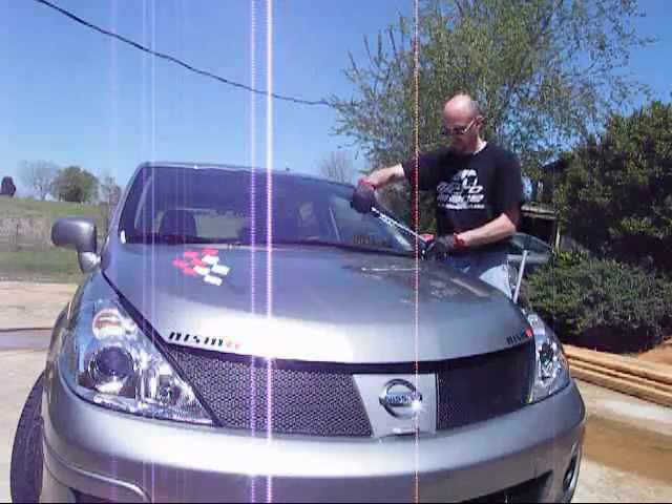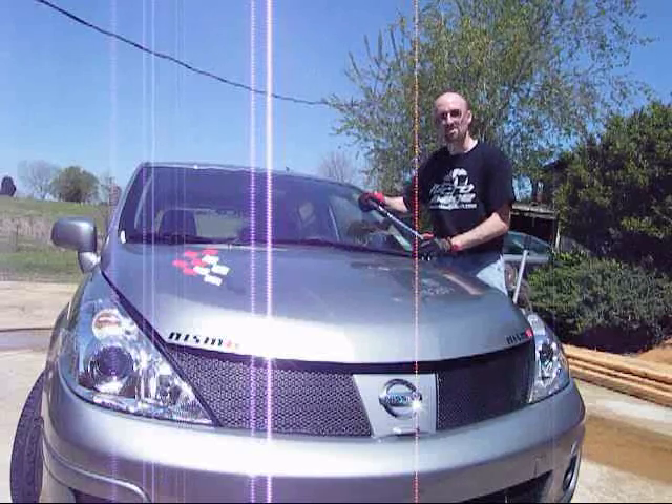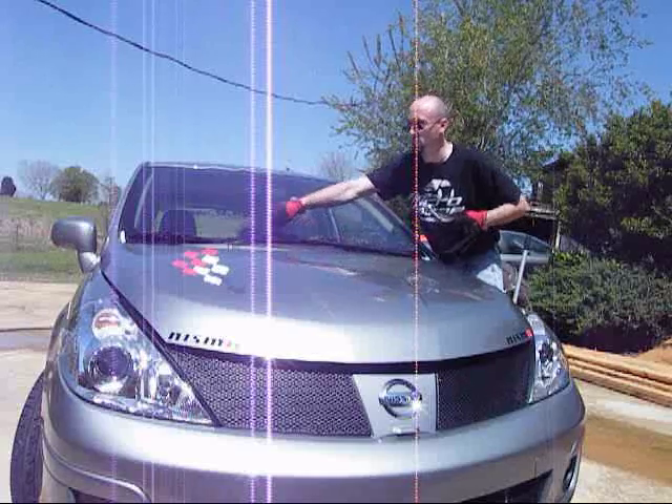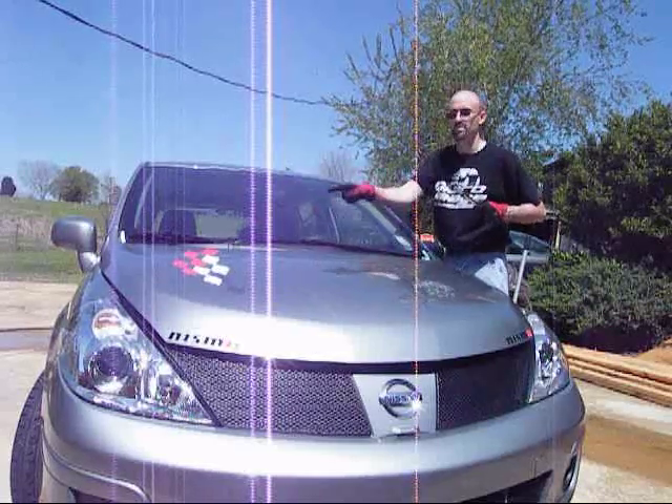Now I've got my wipers back on. These are going to be torqued to 17 foot-pounds, which is 23.5 newton meters. When these are lined up, once you put them on, there are two white dots on the windshield — you need to make sure the wipers line up with those.